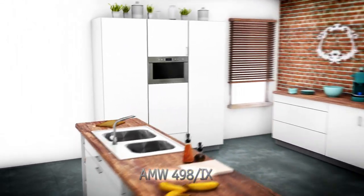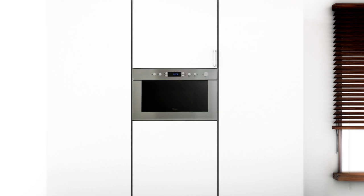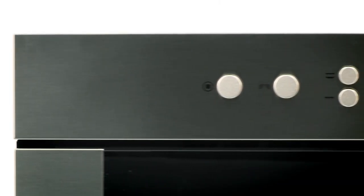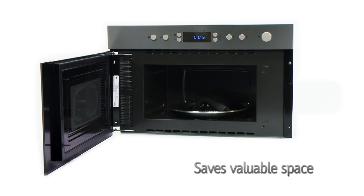With attractive clean lines and a healthy selection of functions, this compact microwave has both style and substance. Looking neat and tidy, it will easily match other Whirlpool single ovens, tying together your overall design. Often seen as an integral part of your kitchen, this integrated model is no exception to the rule.